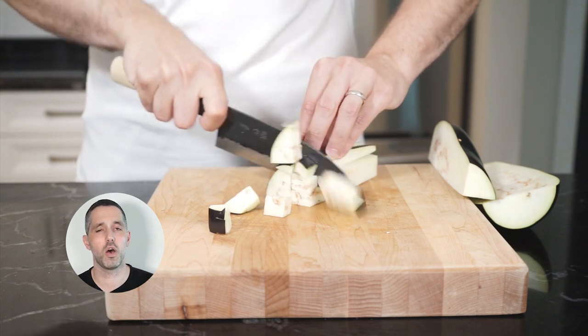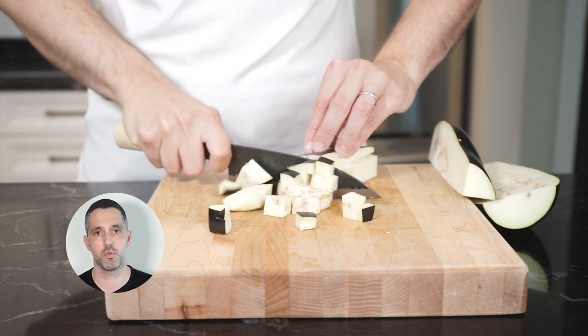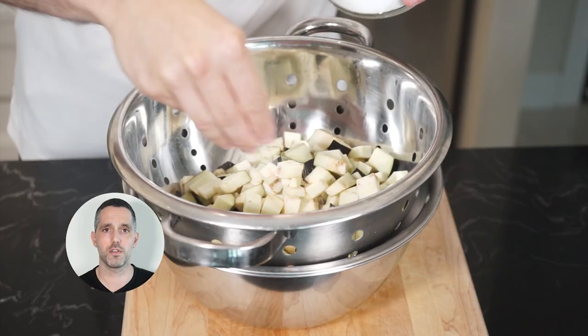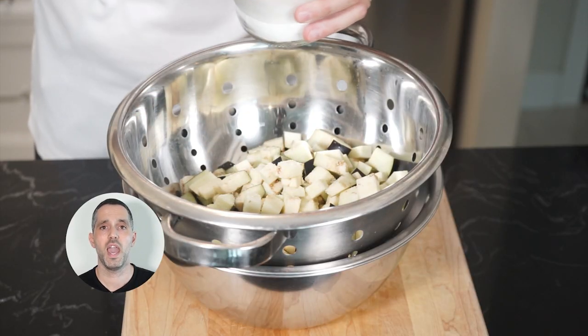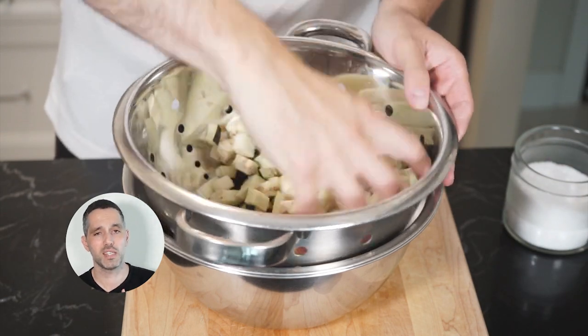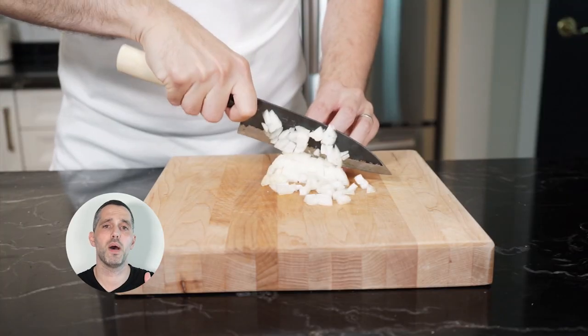Let's cut up our eggplant into small uniform chunks to speed up the cooking process. After chopping, add all the eggplant to a colander with a bowl underneath, season it with salt, and for about an hour it will remove some of that moisture which has the bitterness in it as well.